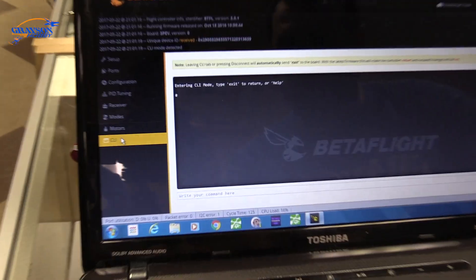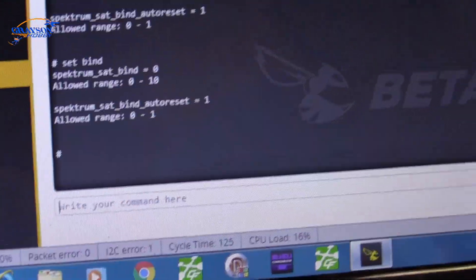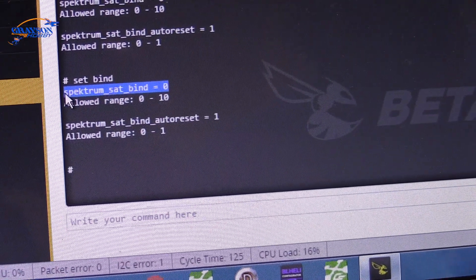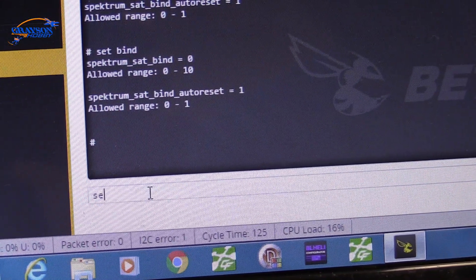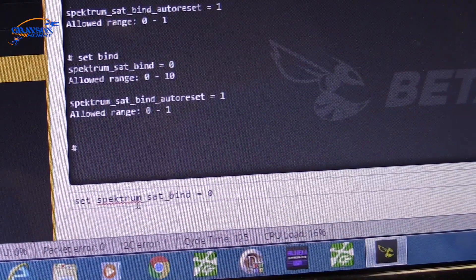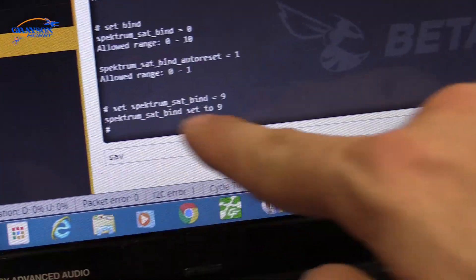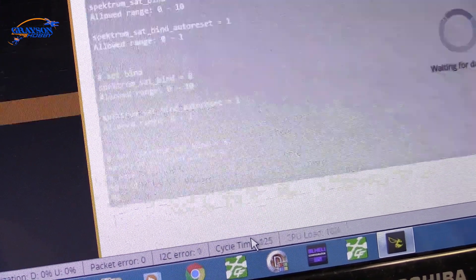Now go to CLI and type 'set bind' and hit Enter. It's going to give you a couple of options. Highlight the bind command output, copy it with Ctrl+C, go back, type 'set' and paste with Ctrl+V. Delete the zero at the end and change it to nine, then hit Enter — it confirms the change. Type 'save' and hit Enter again. It will reboot.